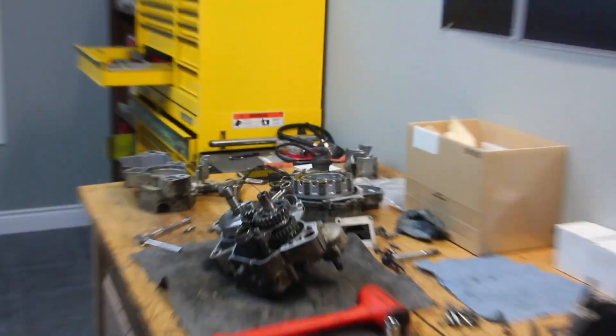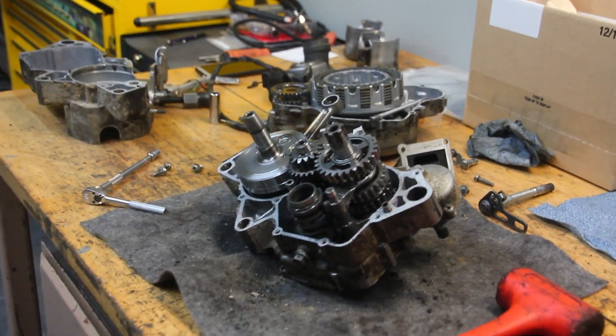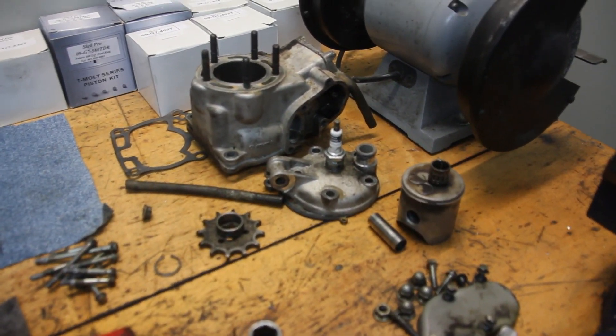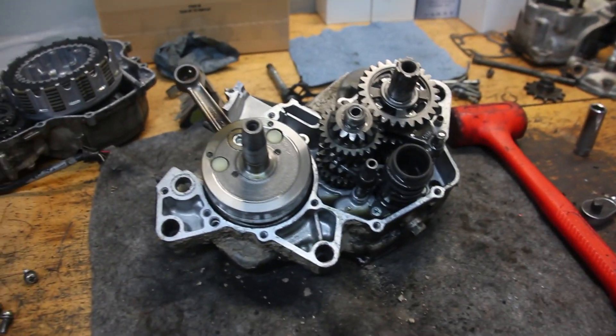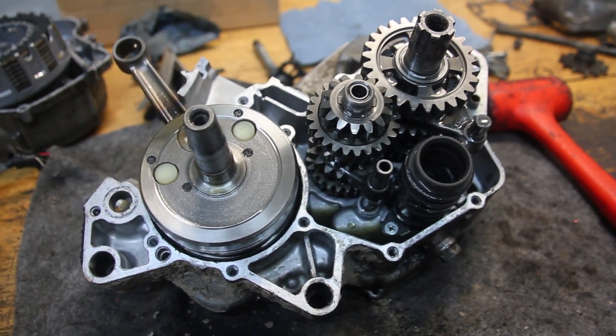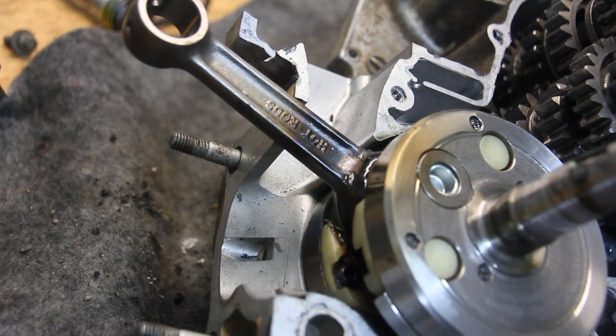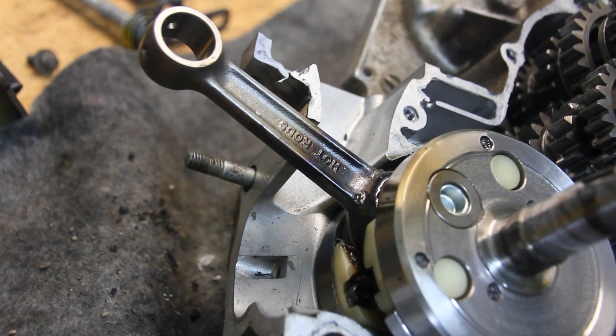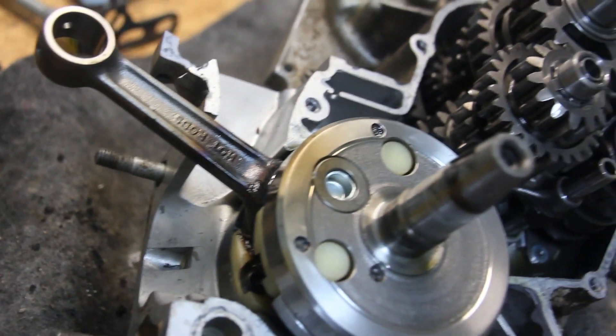Got the motor here, just in the middle of taking it apart. Got the top end and everything off it the other night, and just working at getting this apart tonight. The crank got a little hot, melted the stuffers and rod bearings pretty tight.